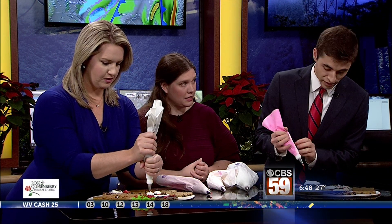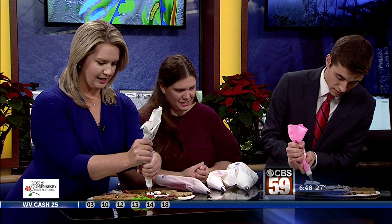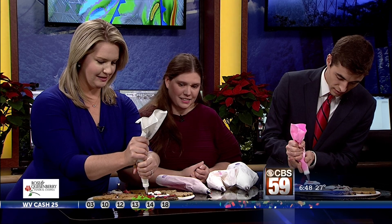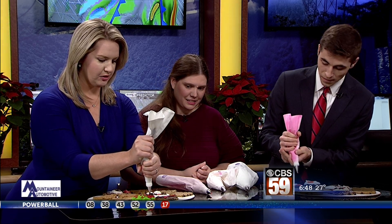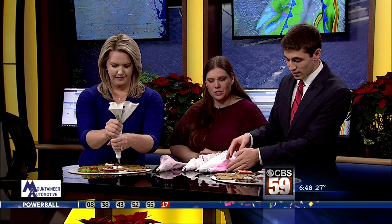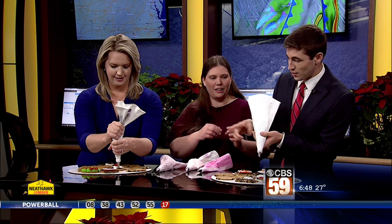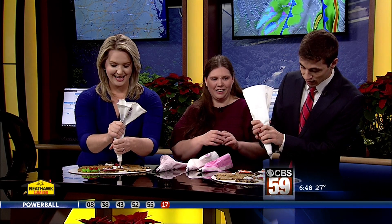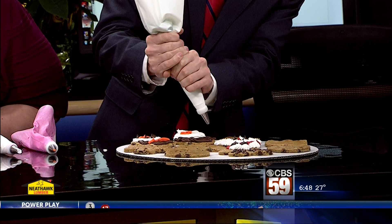I'm going to need that brown when you're done with it, Katie. I'm making the eyes for my reindeer right now. And here are the antlers. Here's some green too, if you'd like to add some green to your hat. We'll do some with the green. I really like the wreath — that looks difficult. So the antlers need some work.